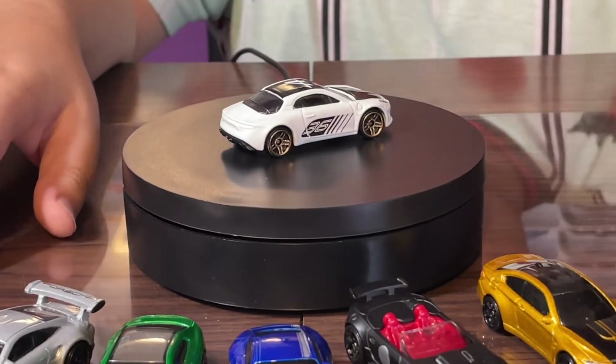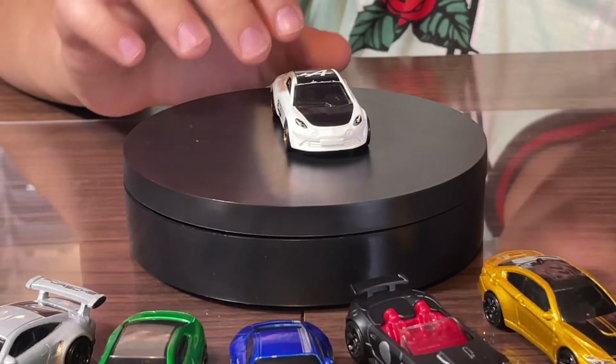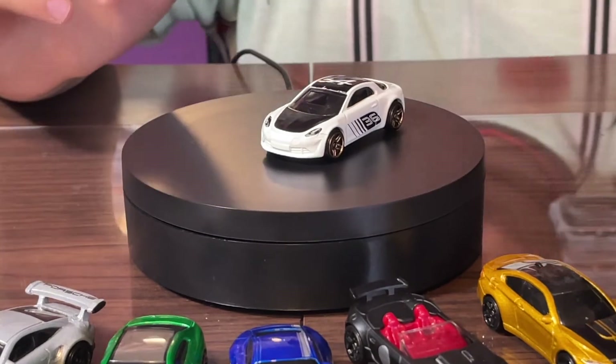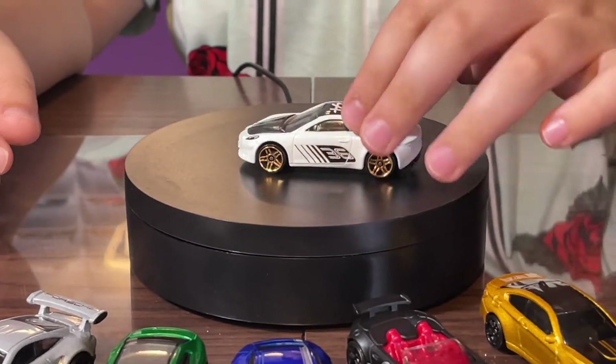There are no tampos on the back, which is a shame. It has some pretty nice chrome golden rims and the number 36 on the side. The front does have headlight tampos but the bottom headlights have nothing. The hood and top of the car are blacked out, but I really like that pearly white color.